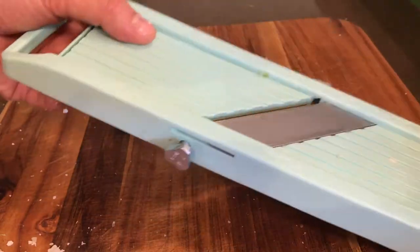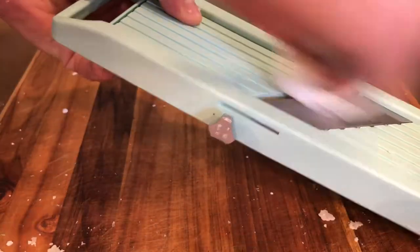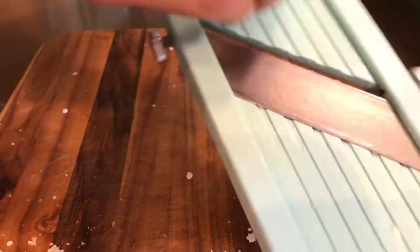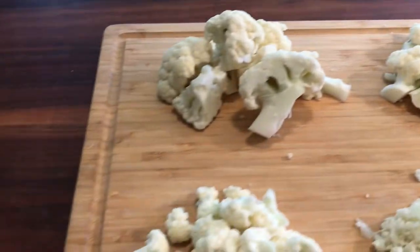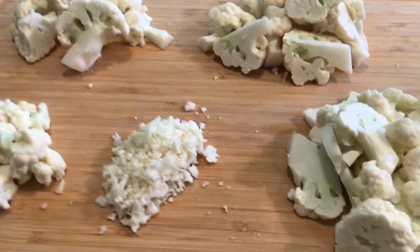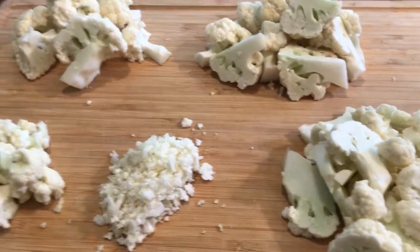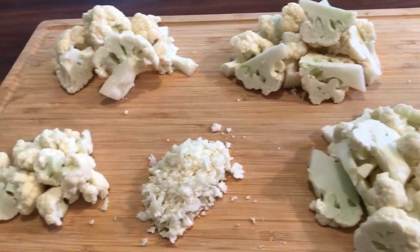Another way to make that couscous is to use a mandolin — I'll put a link to my favorite one down there with the knives. That's a lot less effort to just let the cauliflower slide through, and you end up with the same result. One thing I'd also like to note is the cauliflower steak — you could take big slices of the whole cauliflower lengthwise and use it to cook like a steak: grill it or just pan fry it.